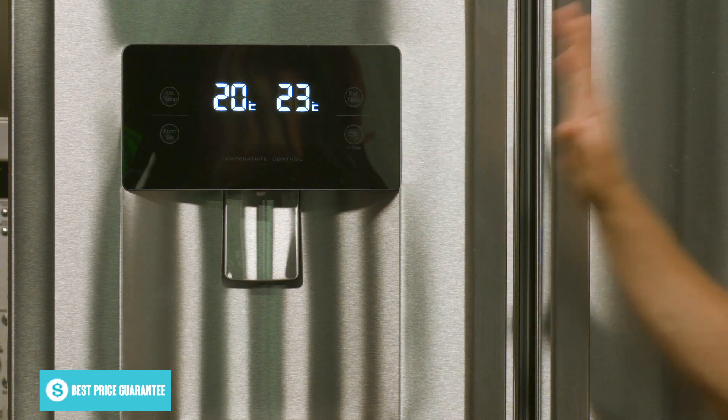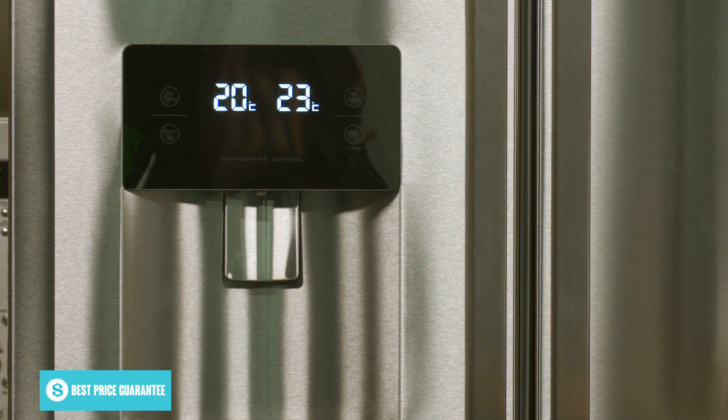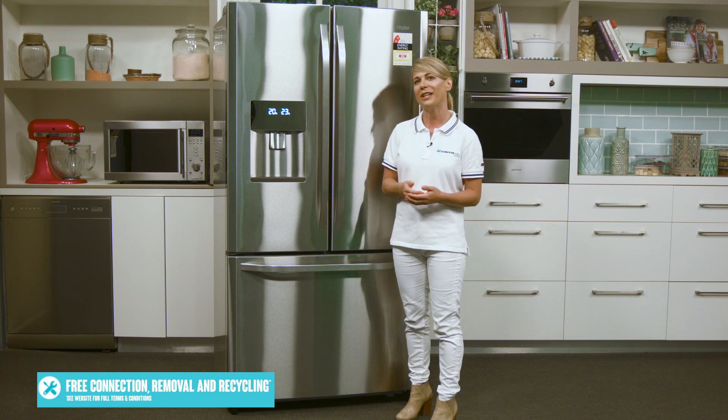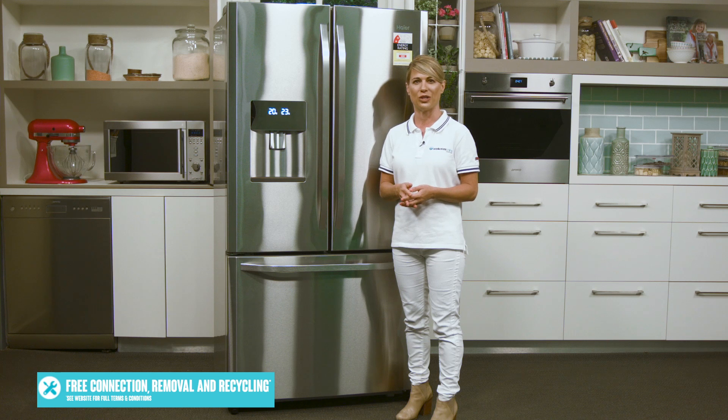This is also where you can set the fridge's special settings, including a super freeze mode for faster freezing, a holiday mode that can help save energy while you're away from home, and a fuzzy logic mode that uses sensors to make automatic adjustments to the temperature settings and maintain optimal storage conditions.